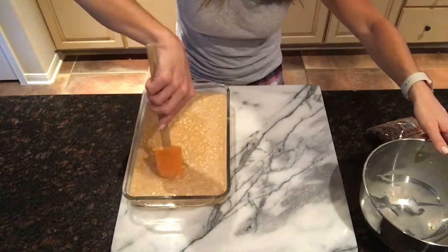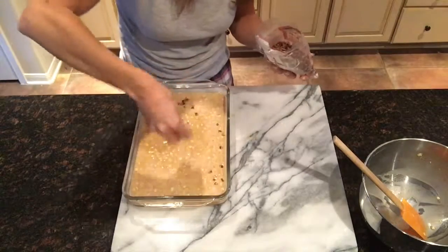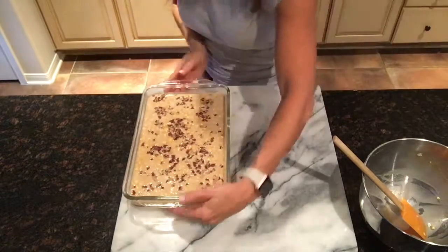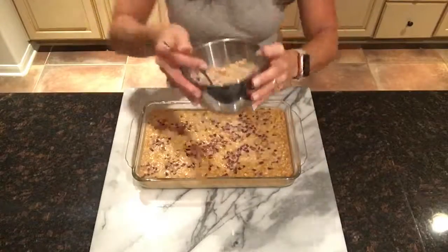That's not necessary, but it's up to you. Bake at 350 for 20 minutes. Then take it out of the oven and add your crumble topping. You'll put it back in the oven and continue to bake for another 20-30 minutes.